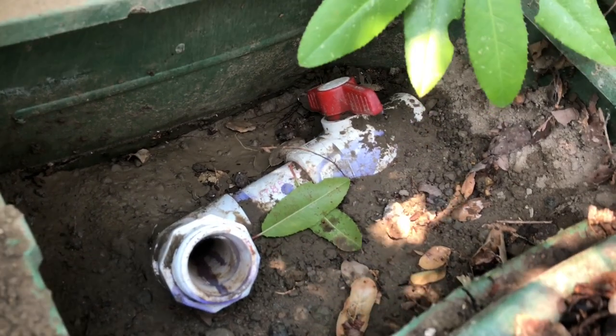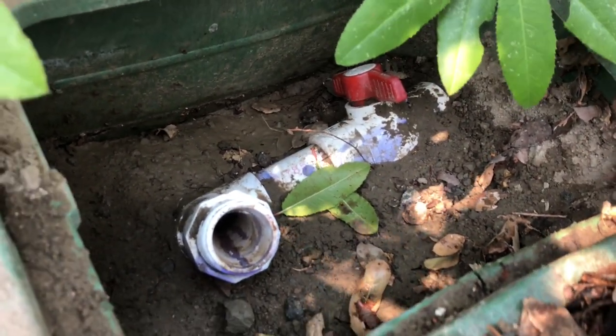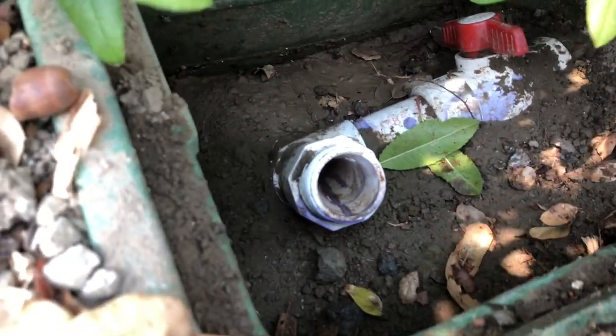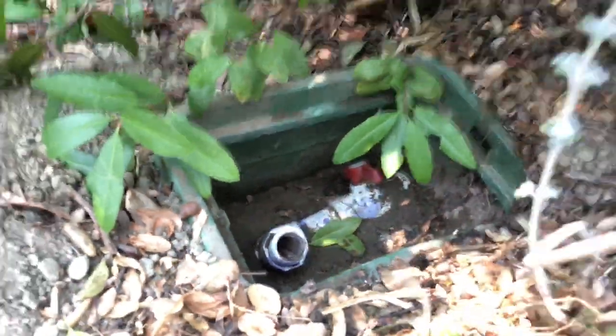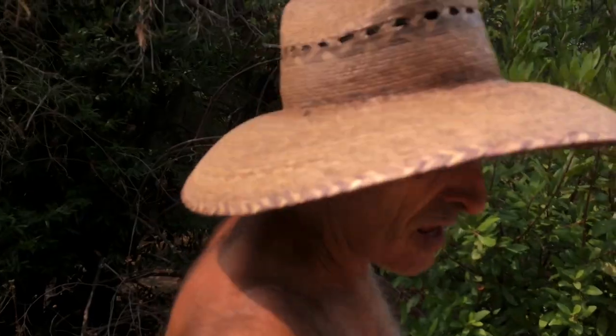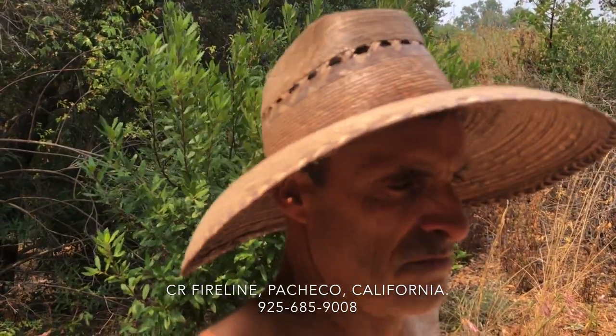This one here is a ball valve in the back. I put all these in 20 years ago getting ready for this day — they're all over the property. There's my inch-and-a-half male adapter. You can run down to companies like CR Fire Line, they're in Pacheco, California. They will sell you fire hoses — 50-footers, 75-footers, 100-footers — for about a third of their normal cost.